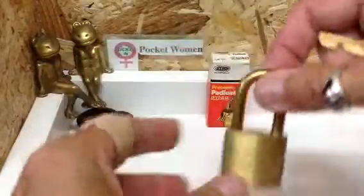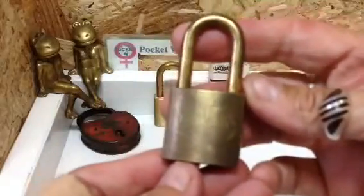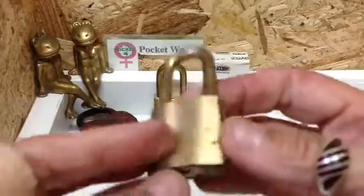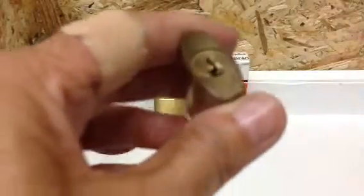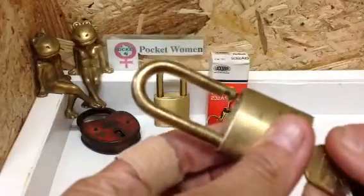I won't be picking this one — we're just going to sit that one there and admire it. I will be picking this one. She may not be in as top condition as her sister but she's every bit as gorgeous. Fully brass, standard size plug. These are the keys on this one.